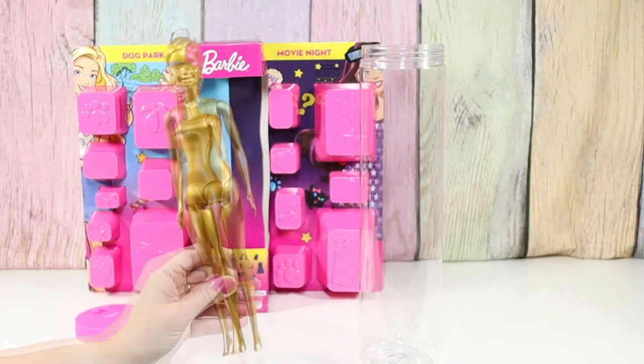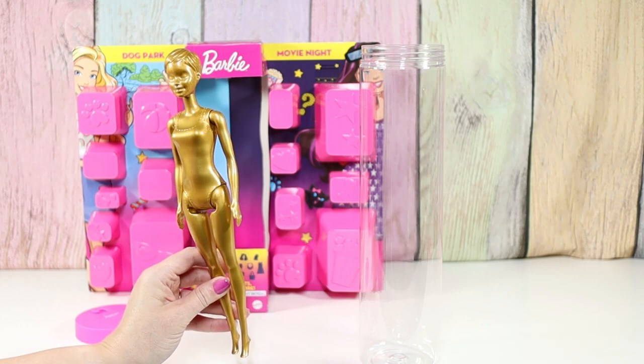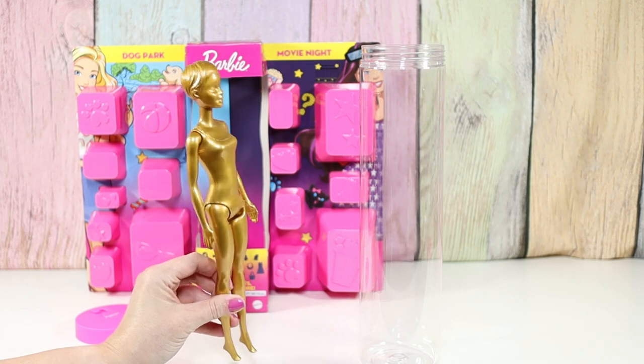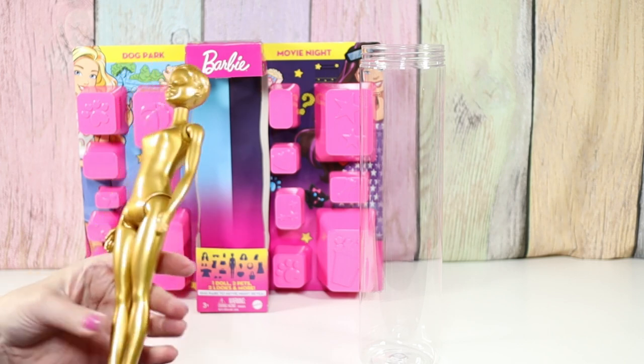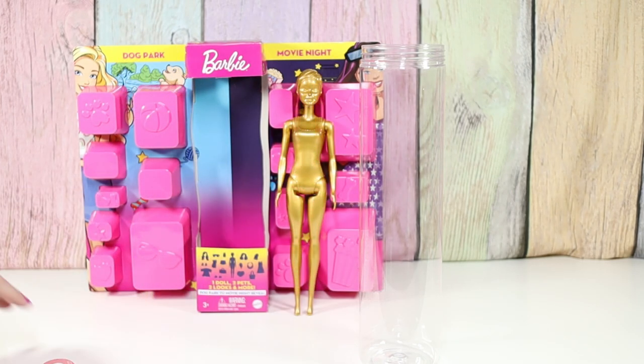Here's our doll. My son really likes to watch Dude Perfect, and they have like a golden doll award. I think they just take a doll and spray paint it gold, but that's what this reminds me of — that award they give out on that show, just to be funny. But ours is cooler than theirs because ours is a color reveal. Let me get some warm water and I'll be right back.